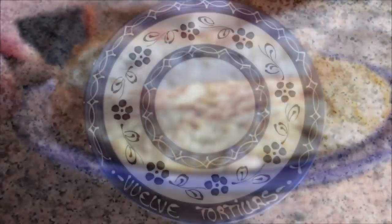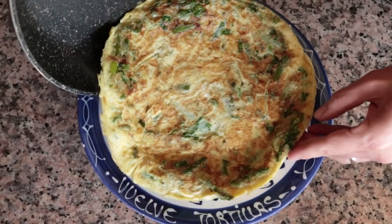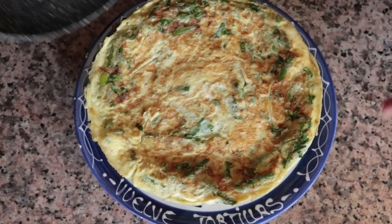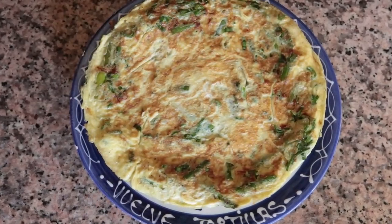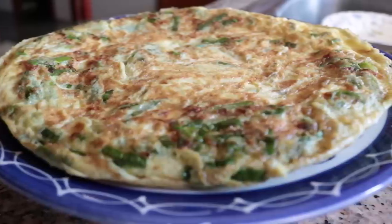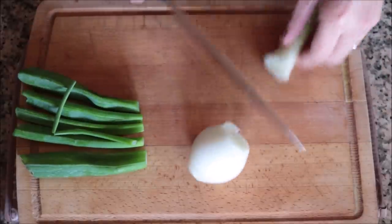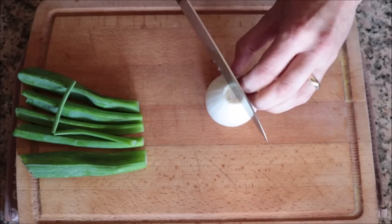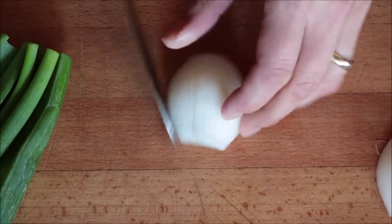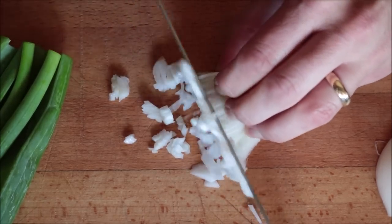For our fourth and final Spanish tortilla we are making a tortilla de espárragos y cebolla. This is an insanely delicious tortilla, very popular in Spain especially during springtime when asparagus are in season — loaded with flavors and done in under 30 minutes. I'll begin with one spring onion, using both the bulb and the tubular green leaves. I'll roughly dice the bulb and roughly chop the green leaves separately.